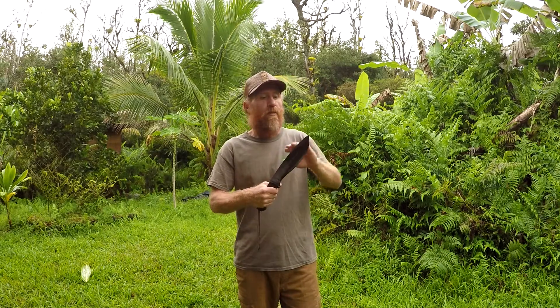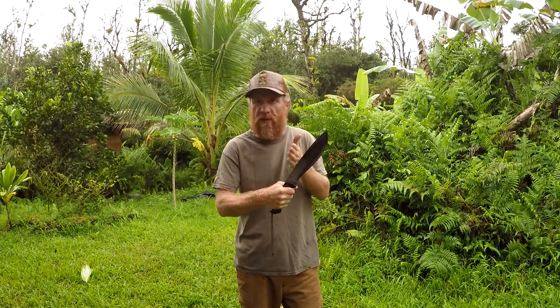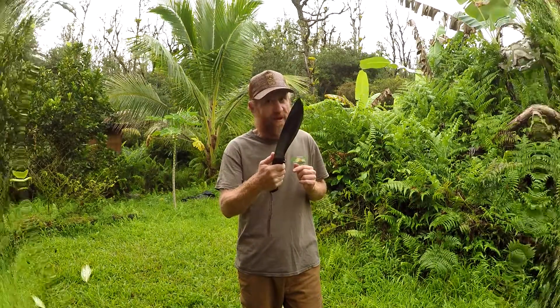Aloha everybody, it's Gabe from the Hawaii Institute of Self Reliance. Thank you for watching. Welcome back. In today's video I want to show you guys and gals how to snap cut. It's a technique by using a forward heavy knife or machete — you gain the most energy and effect with the least amount of effort or energy spent, allowing the blade to do most of the work. I hope you stay tuned and learn how to snap cut.